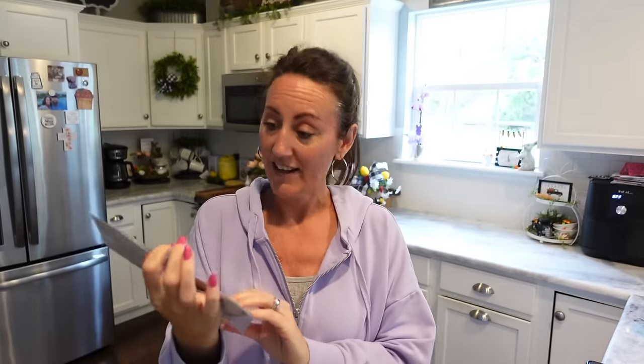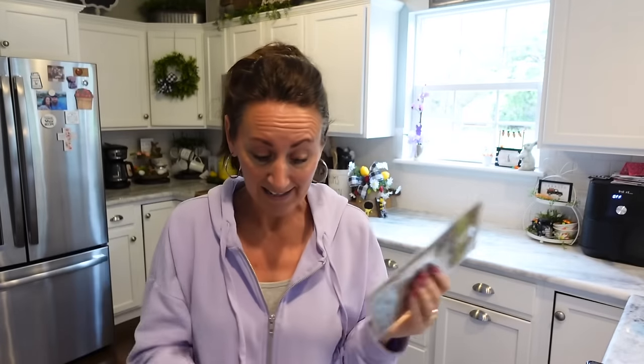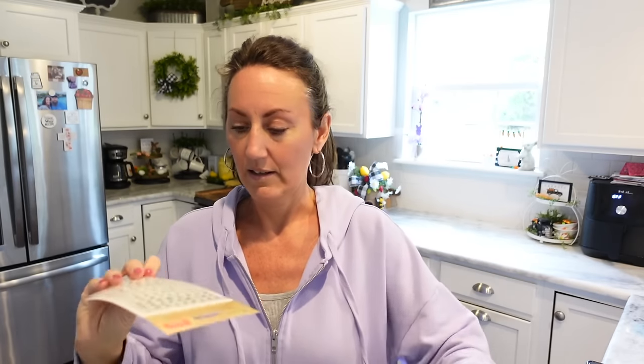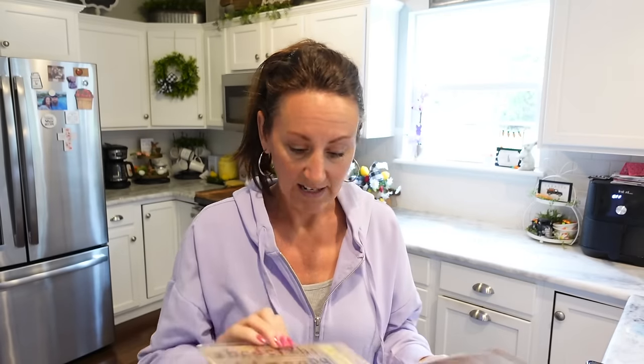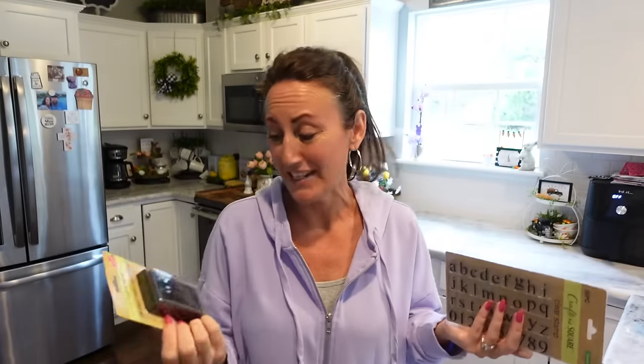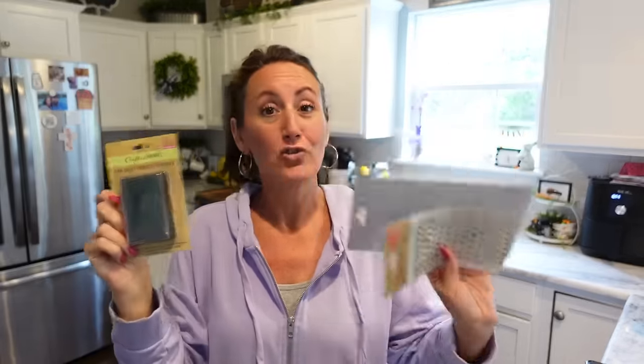Next I got the clear alphabet stamps — you get 36, the lowercase alphabet plus numbers 0 through 9. I also got the really small almost typewriter-style stamps, and there are several different fonts on here which I didn't even realize at the store. You get numbers with those too. And I grabbed a black ink pad — I bought one before and can't find it, so I grabbed another. I have never used anything like this before, so I want to try them out.